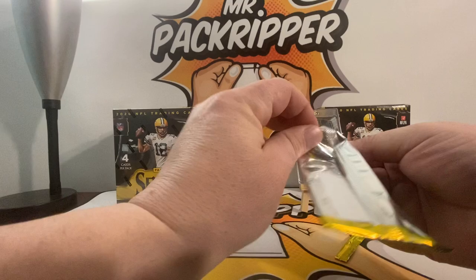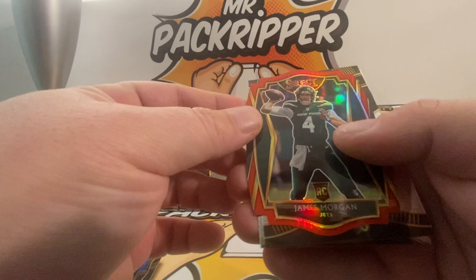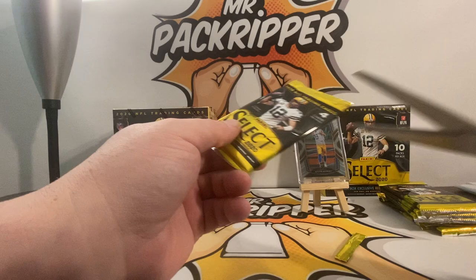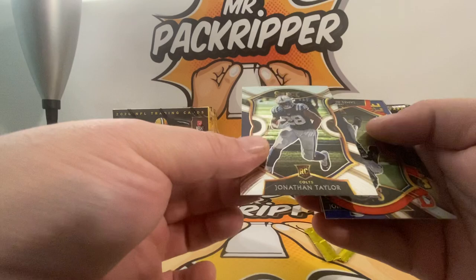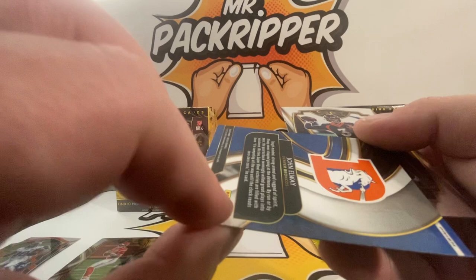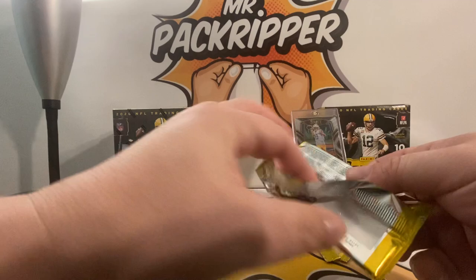Really excited for these megas. Bradley Chubb, James Morgan die cut, silver prism — that's a bronze. Hot Stars Rogers and Patrick Mahomes. I love Select football, one of my favorite products. Jonathan Taylor rookie! And a James Robinson die cut. You see, this class is absolutely stacked. There's an Elway Unbreakable, real nice, and a Drew Lock. Really starting off well — love it.